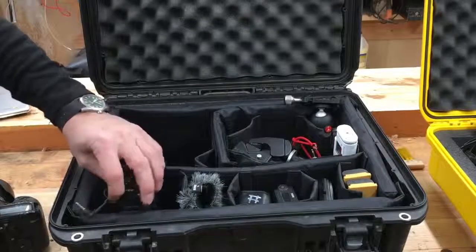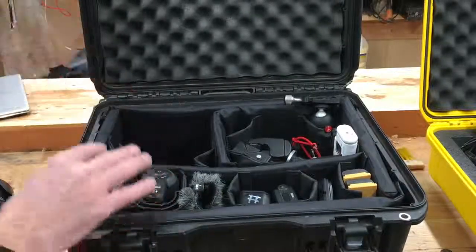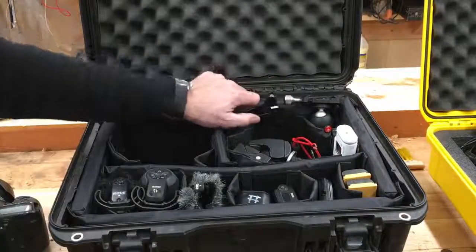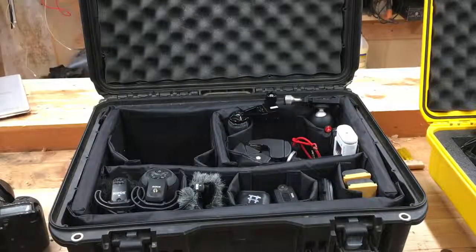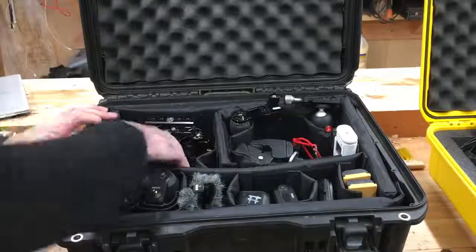I can do editing, uploading, answer comments, get information — I can do anything I need to do whether it be from my van or if we go up to the mountain skiing or for traveling. This is always with me. There are so many moving parts to making video content that organization is so important. Everything in my kit has a place and goes back. When I'm done shooting, the first thing I do is insert my cards and load everything up using the Google Drive app through my Chromebook, and that has everything waiting for me in my home office for my main editing. While that's doing its thing, I put everything back in its spot.